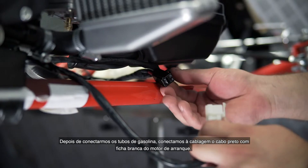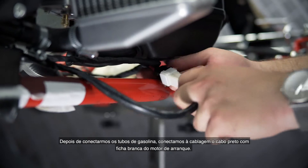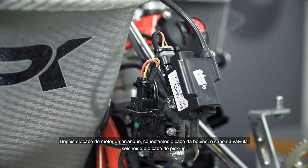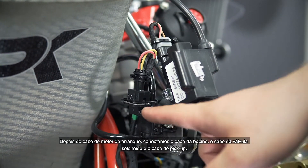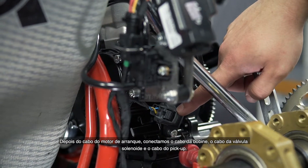After connecting the fuel lines, we connect the black cable with the white connector of the starter motor to the wiring harness. After attaching the starter cable, you additionally have to attach the ignition cable, the cable to the solenoid valve, and the cable to the crankshaft positioning sensor.